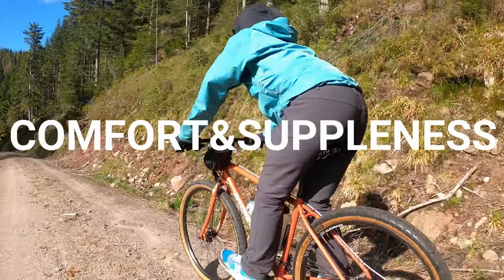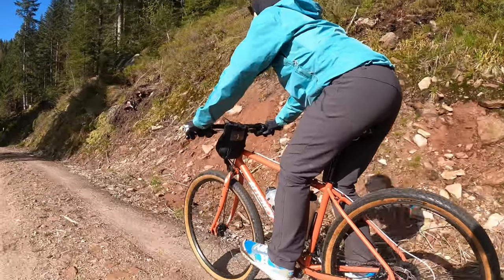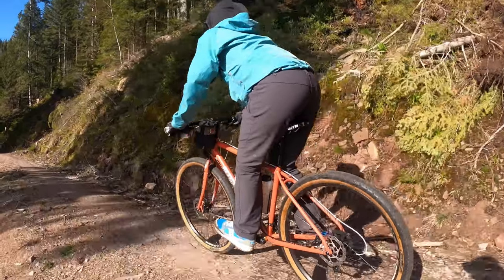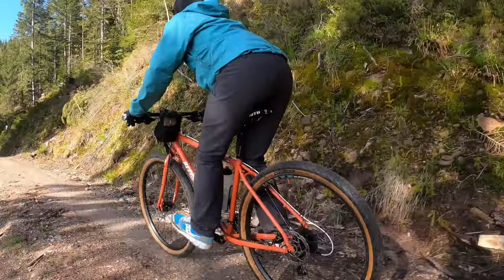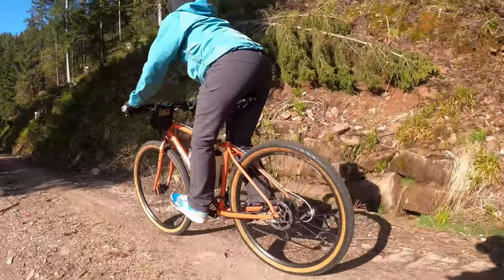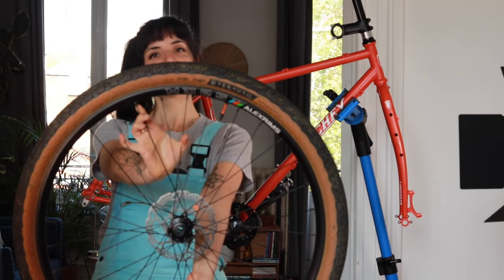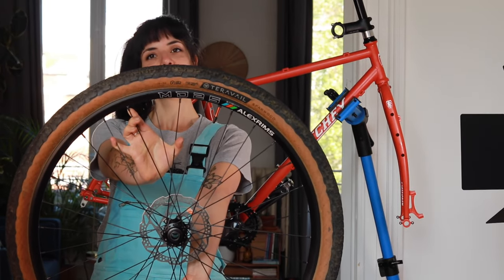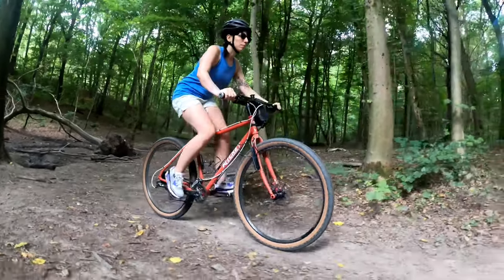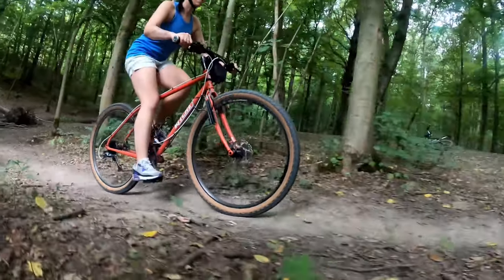Comfort and suppleness. The bike feels really comfortable and supple, because of multiple reasons like the length of the chainstays and the triple butting of the tubes — you can check out the frameset overview video to learn more about that. The tires also play a major role here. I currently have the Terra Vale Sparwood on 29 inches and 2.2 inches wide, very light and supple, and ideal for gravel roads of all sorts.